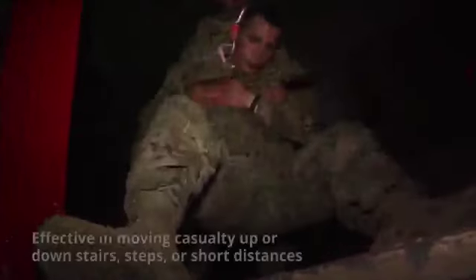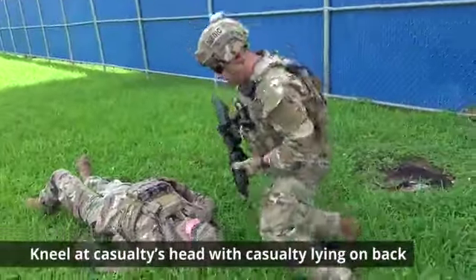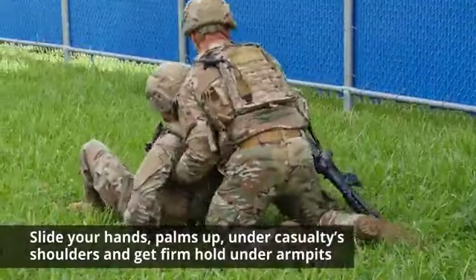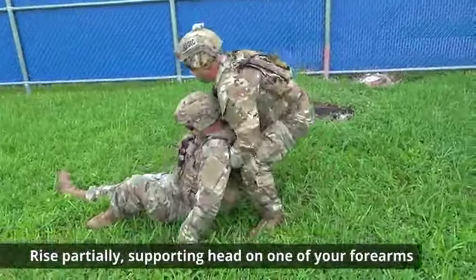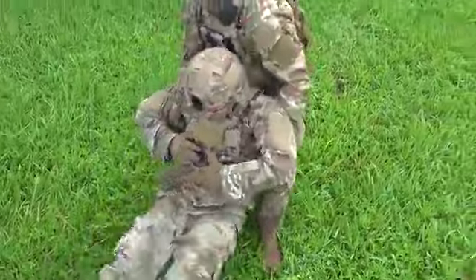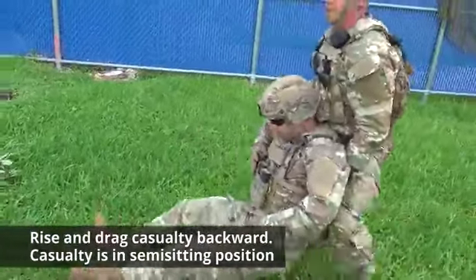The cradle drop drag is effective in moving a casualty up or down stairs, steps, or short distances. Kneel at the casualty's head with the casualty lying on their back. Slide your hands with palms up under the casualty's shoulders and get a firm hold under their armpits. Rise partially, supporting the casualty's head on one of your forearms. You may bring your elbows together and let the casualty's head rest on both of your forearms. Rise and drag the casualty backwards. The casualty is in a semi-sitting position.